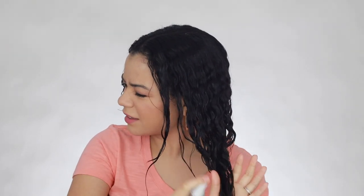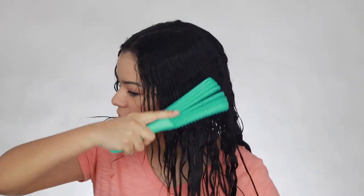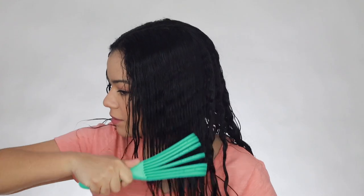Now I'm going to use the Prep Rally spray from Drybar. This is my heat protectant and it also leaves my hair super shiny and helps to detangle. I talk about it all the time because it's just that good. The last step is to use my Julié brush to detangle my hair one more time, to have it nice and ready for my blowout, and that is it.